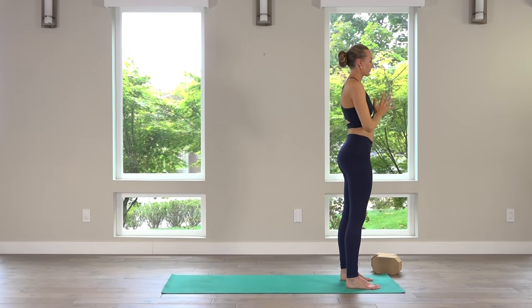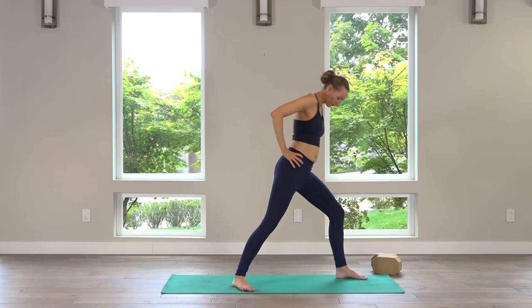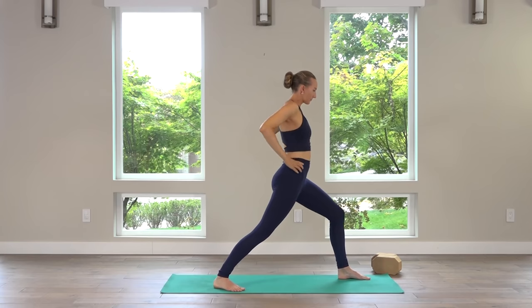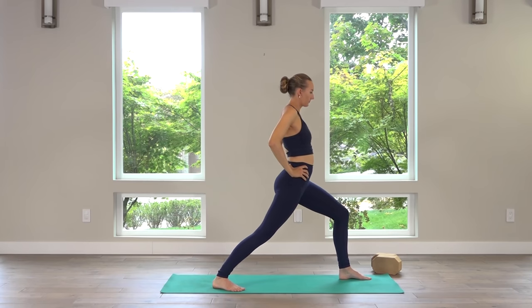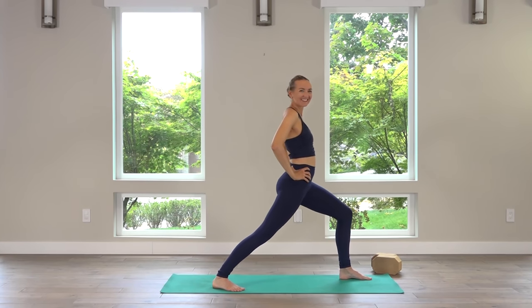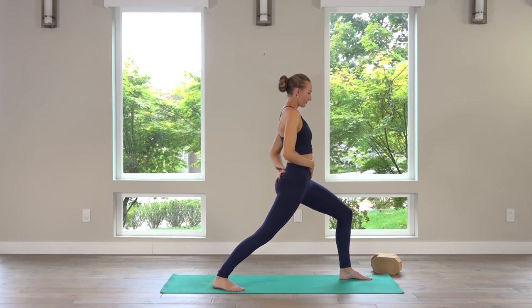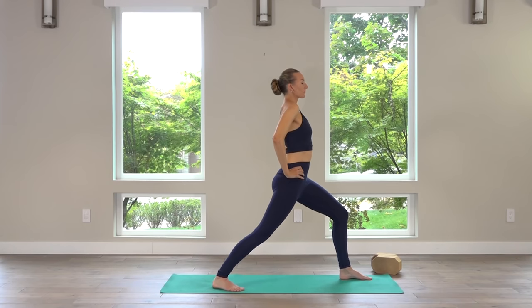Inhale, hands to hips. Exhale, step the right foot back this time — finding your warrior one on the left, feet are on railroad tracks, nice wide stance. Make any little adjustments you need with the feet. Bend the left knee as you're ready. Reel the belly button and abs up and in, so the hips feel like they're moving up towards your chin. Use the hands to press down on your low back and pelvic bowl, and find more length and lift through the heart and the back of the neck.